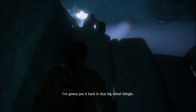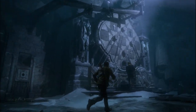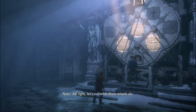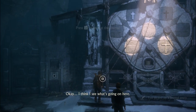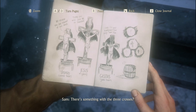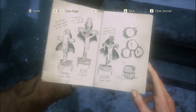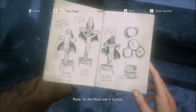Put it back in that big wheel thingy. Let's see what these wheels do. I think I see what's going on here — something with the three crosses? Yeah. I'm guessing we're looking at Jesus, our good thief Dismas, and the jerk thief Gestus. I'm gonna figure the white cross is Dismas, so the black one is Gestus.